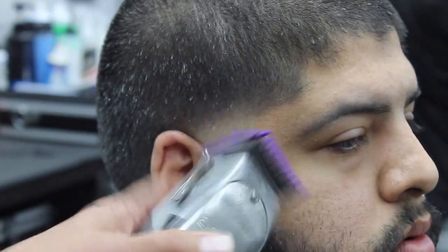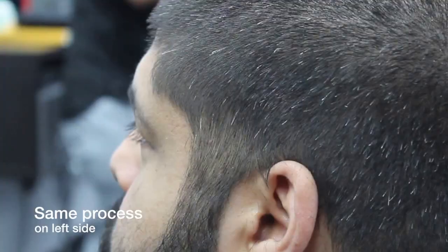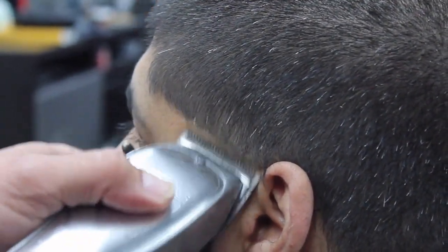It's all about playing with the level, guys. I'm gonna go ahead and open it with the zero guard still, using the corners to get those darker hairs out. Now the same thing we're gonna do on the left side that we just did on the right side.